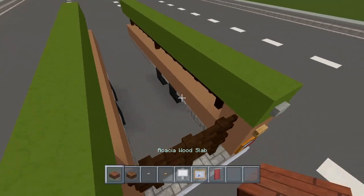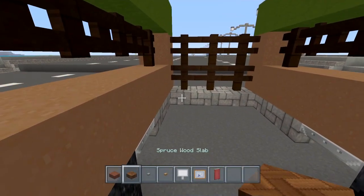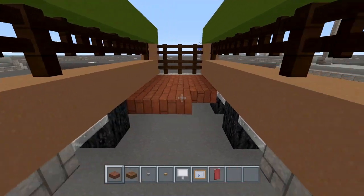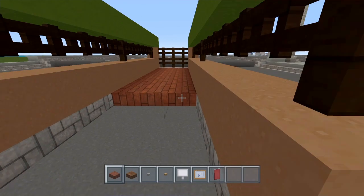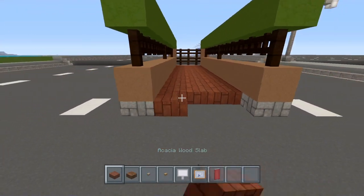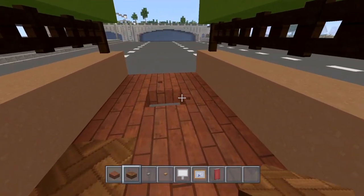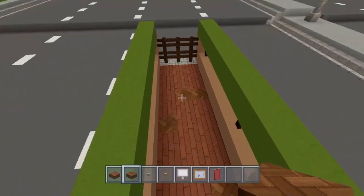Now let's do the inside of this transporter. I'm going to use acacia wood slabs as the base color, but I am going to switch up some of them with a darker slab — the spruce — to make it look a little bit worn down, like the cattle have done their business in there. So go ahead and texture that up.